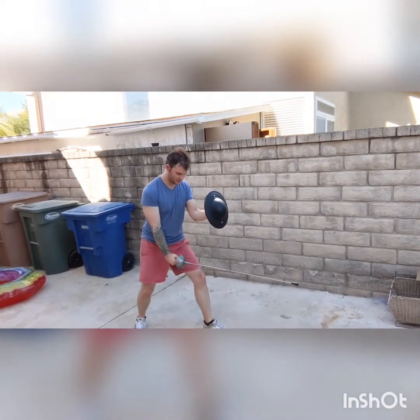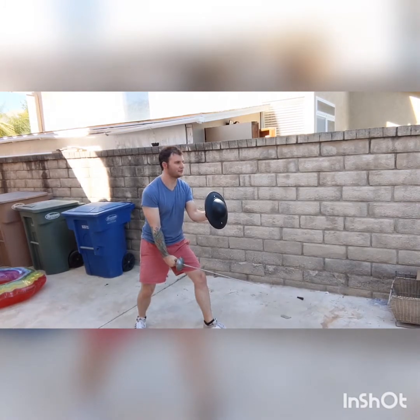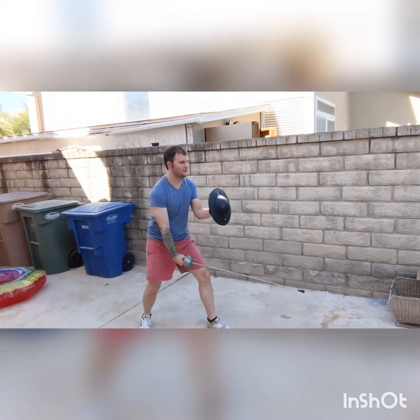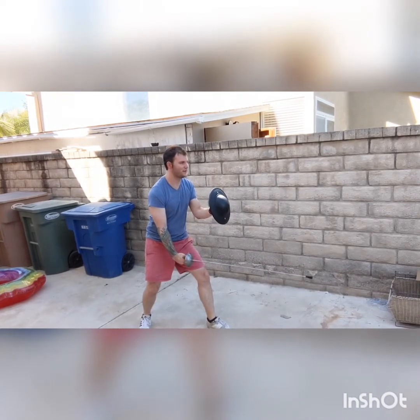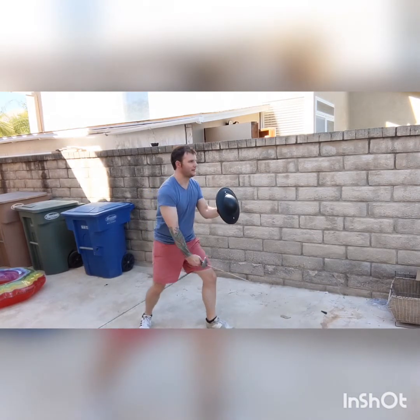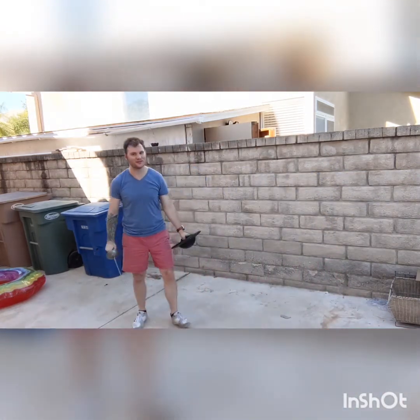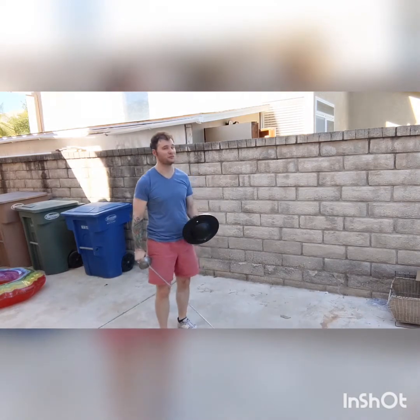I really don't feel like this guard is a good attacking guard. It seems more like you're on the defensive and trying to use an attack to get into one of the other guard positions that I feel attack much, much better.